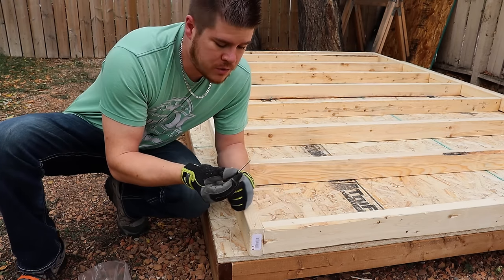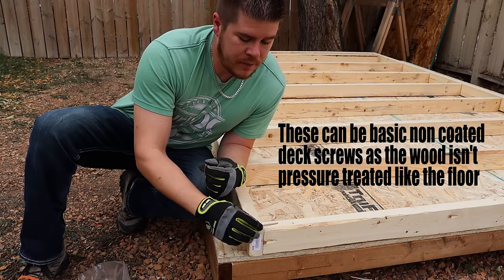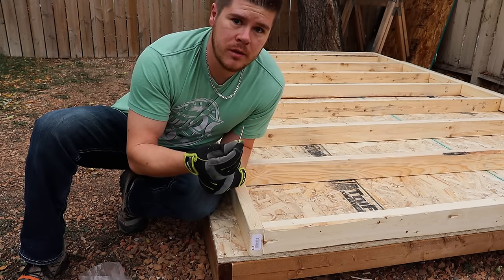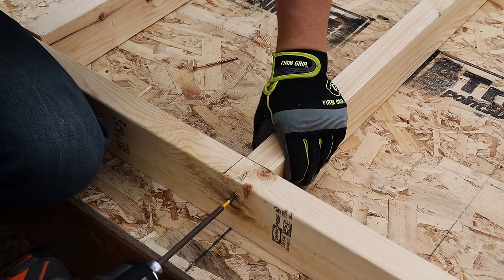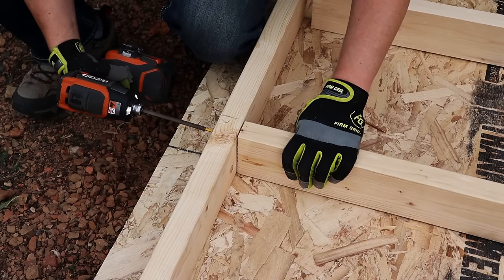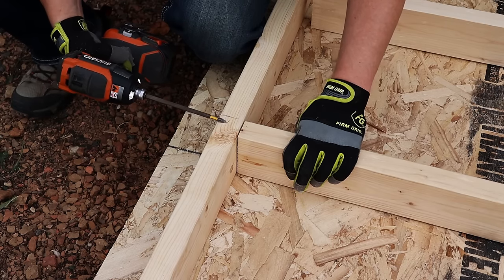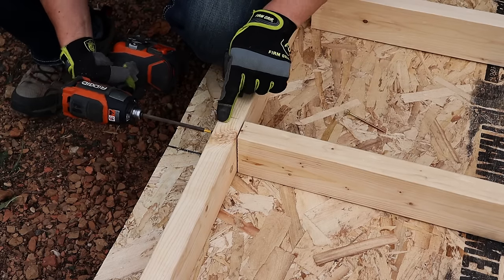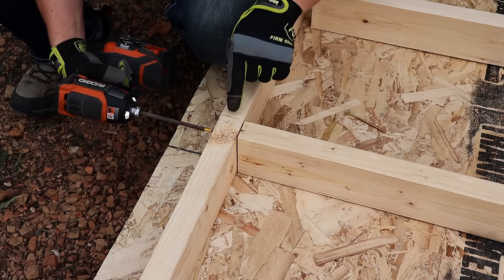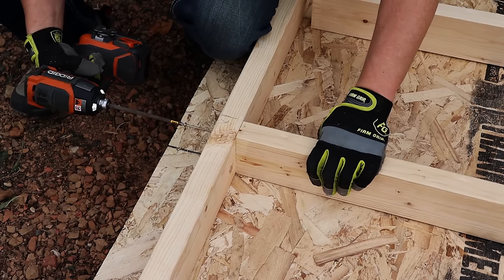Now I'm using three inch screws — three inch deck screws to attach these. A good rule of thumb is you want to use a fastener that's twice the length of the width of your material. So in my case, my width is an inch and a half, so I've got three inch screws. Now if you have a case where your fastener didn't suck the board up and it kind of pushed back on you, you don't want to keep driving that screw in, because you're just going to keep driving it out. What you need to do is actually back out the screw and then drive it back in.